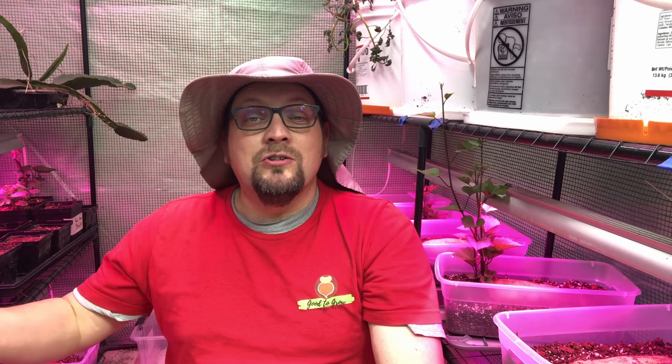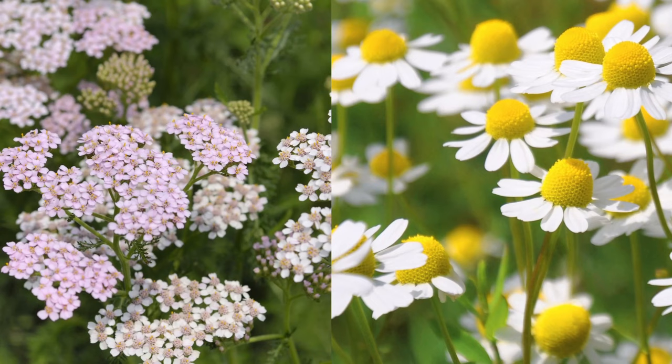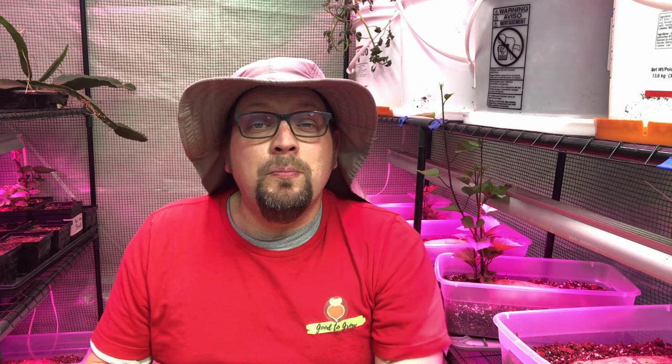Another explanation behind companion planting is the use of insectary plants. Plants like fennel and dill can be planted near cabbage to reduce cabbage worms by attracting beneficial wasps into the garden. Another example would be planting yarrow or chamomile near your strawberries — though chamomile can spread everywhere if you're not careful — because the chemicals from those plants will help to deter any spider mites that might come along.